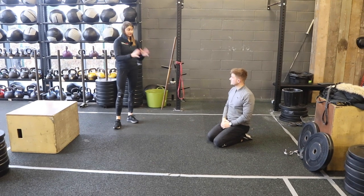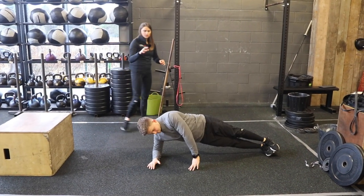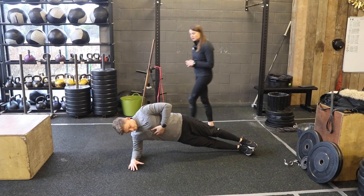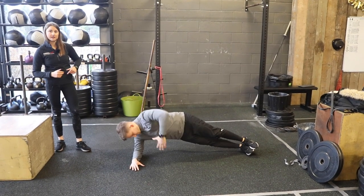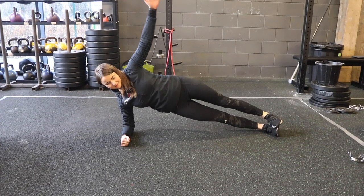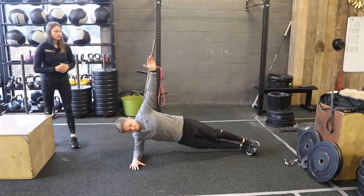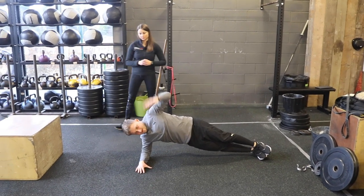Moving on to the advanced version: get into a full side plank position. A prerequisite is being able to hold at least a 30-second side plank without feeling like you're going to completely collapse. From that position, take the arm and rotate through the rib cage, twisting underneath, out and up. Try to keep the hips steady, use the glutes to keep them tight, and avoid too much rocking forwards and backwards — it's just a twist out and up. About 10 to 12 reps each side is enough.